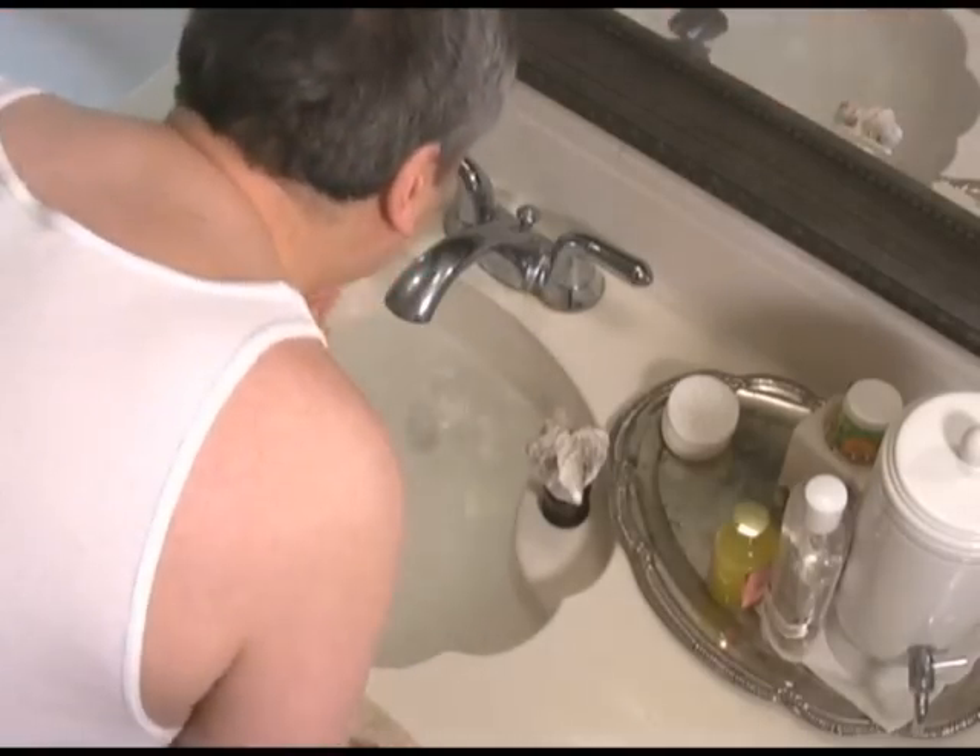Now a quick splash of water to rinse and inspect. If the shave is good enough at this point, stop now, apply your aftershave, and move along. I want a closer shave, so I'm going to re-lather for another pass.